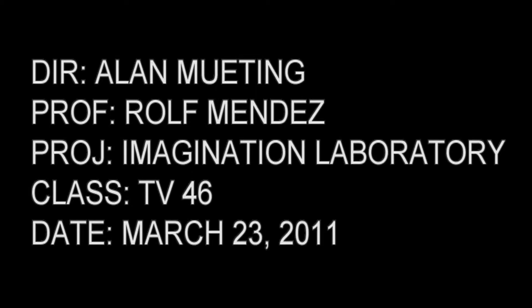Director Alan Muting, Professor Ralph Mendez, Project Imagination Laboratory, Class TV46, date March 23rd, 2011.